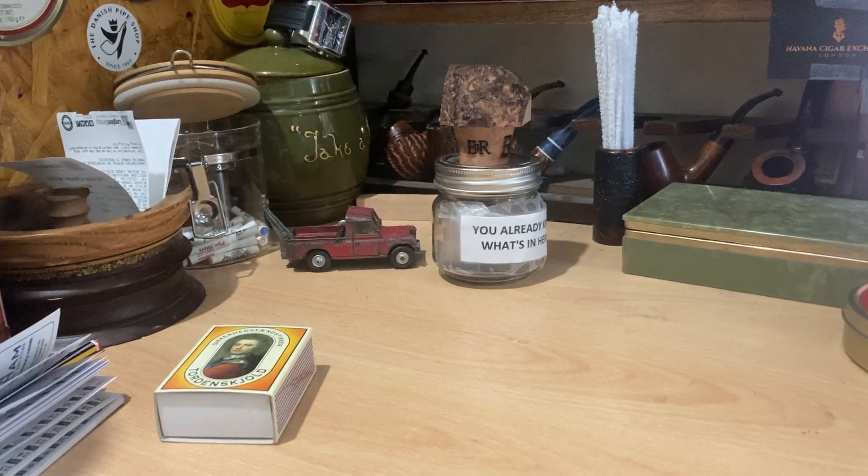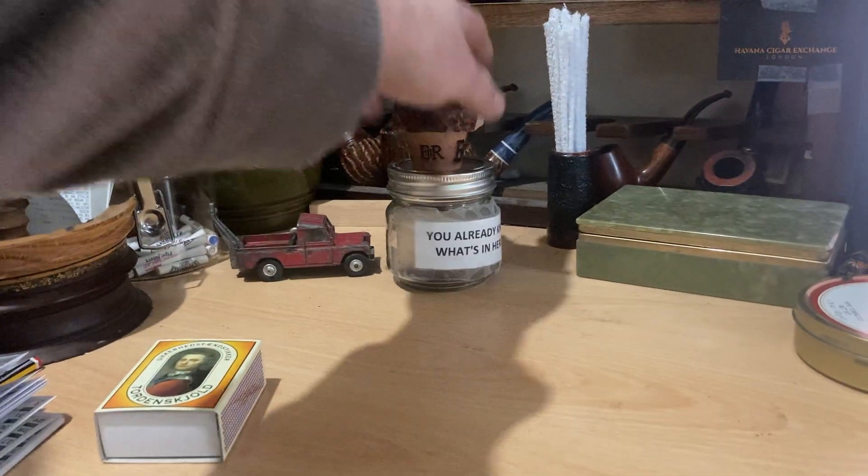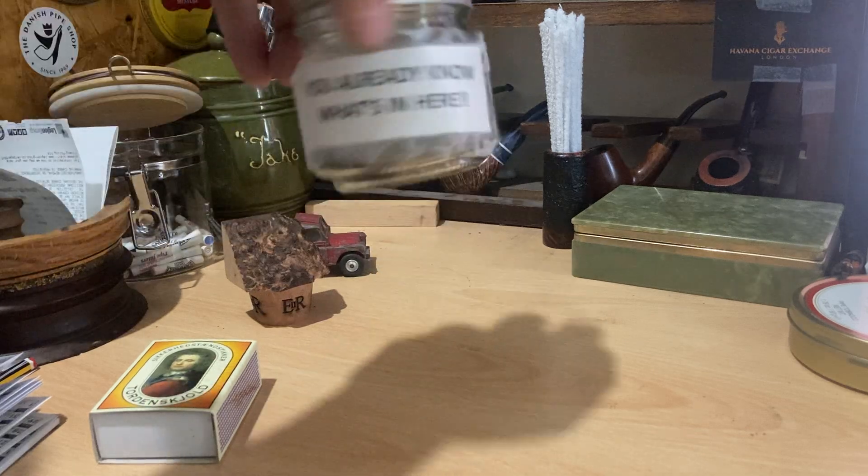Morning all, happy Friday. I hope you are well. My Olic Gordon Sliced — it's that time.